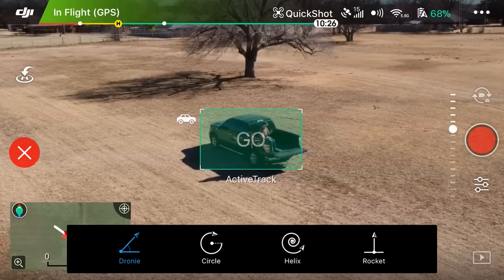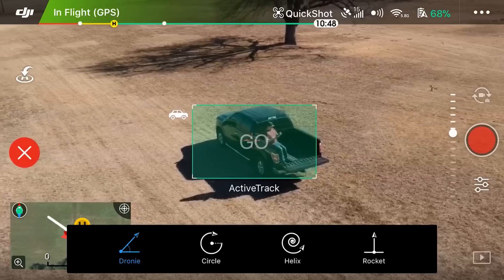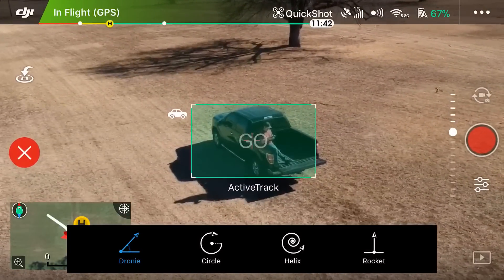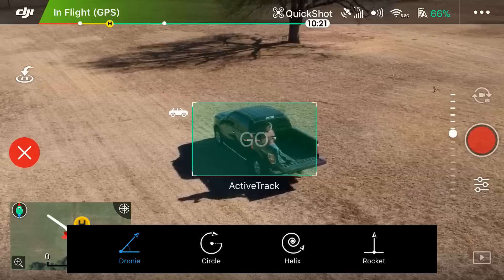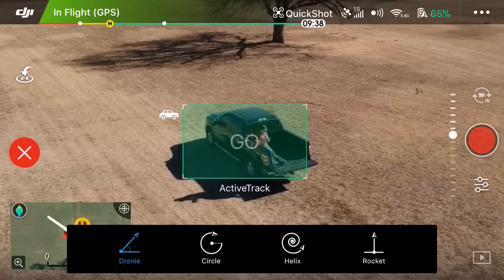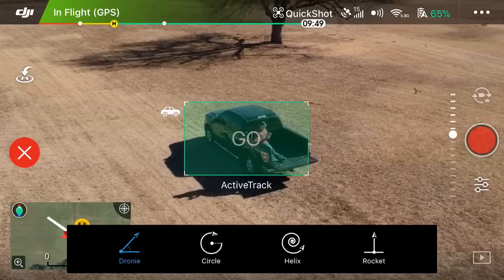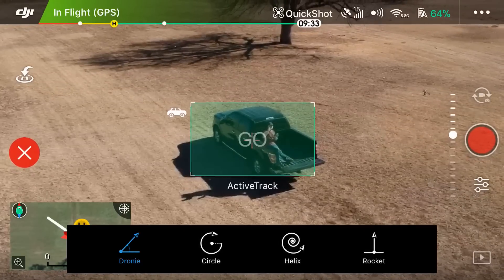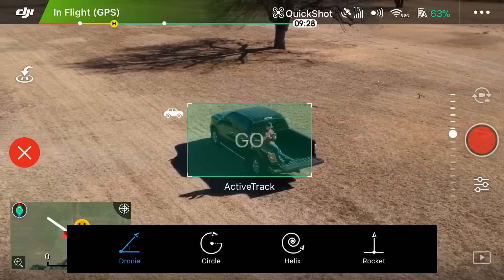Now that we have our subject selected, you'll see at the bottom we have four different types of Quick Shot. The first one is Droney. Keep in mind that Droney is kind of like a selfie but with your drone — it's going to fly backwards and up a little bit, record its path, then stop recording and come back. I'm visually looking up at my drone and I can see there's nothing behind me that it could run into, and it's at a good altitude.